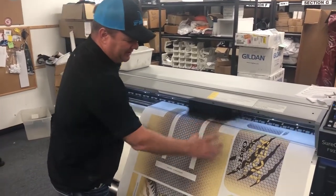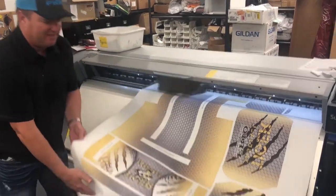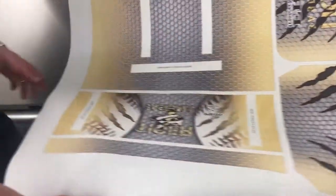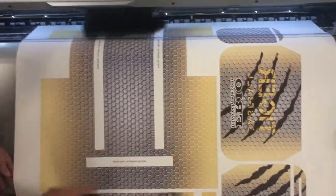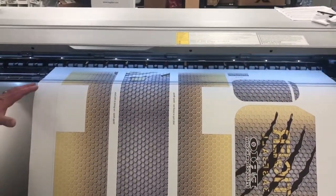Now we're preparing the paper. You can see the image printed on all the parts of the bag. The paper acts as a carrier sheet — it will marry up with the fabric and transfer the image right onto the fabric. You can see all the different panels: the pockets, the body of the cooler. All of this is fully custom — full color and full custom.